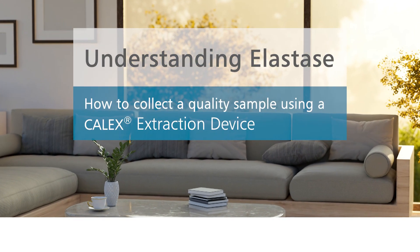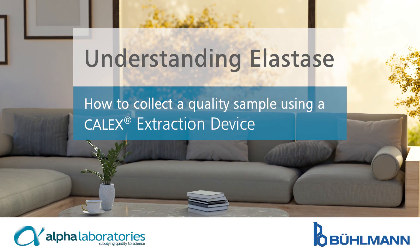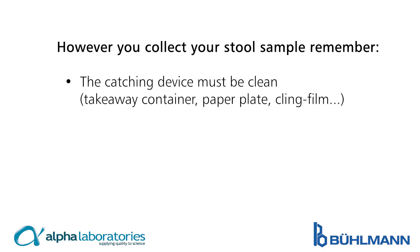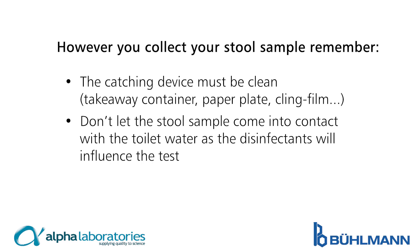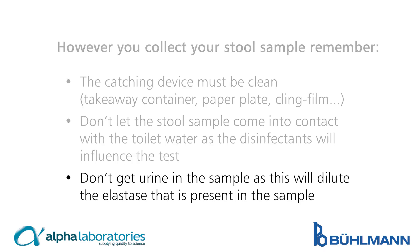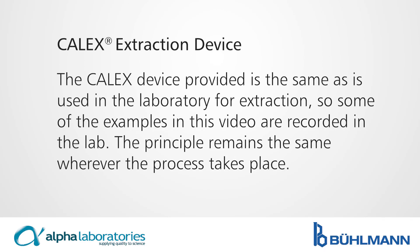How to collect a quality sample using the Calix extraction device. However you collect your stool sample, remember the catching device must be clean. Don't let the stool sample come into contact with the toilet water, as the disinfectants will influence the test. And don't get urine in the sample, as this will dilute the elastase present in the sample. The Calix device provided is the same as is used in the laboratory for extraction, so some examples in this video are recorded in the lab. The principle remains the same wherever the process takes place.